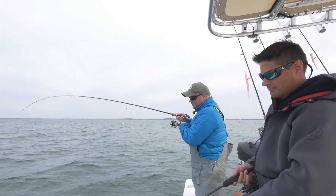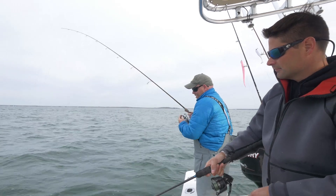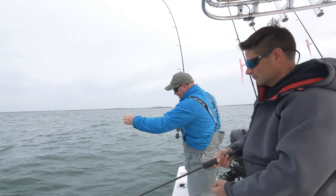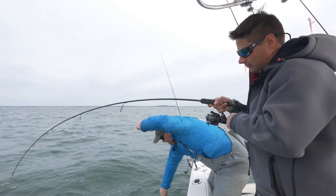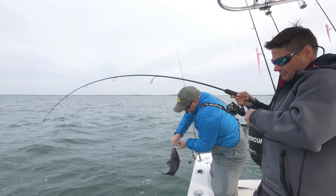Yep, it doesn't take much. It's a slow little twitch. We're here in Buzzards Bay — we're not in very deep water. We did excellent sea bass fishing today; we're using them for bottom fishing.